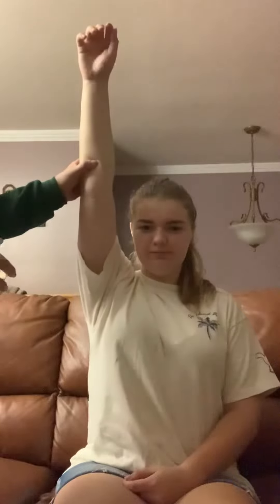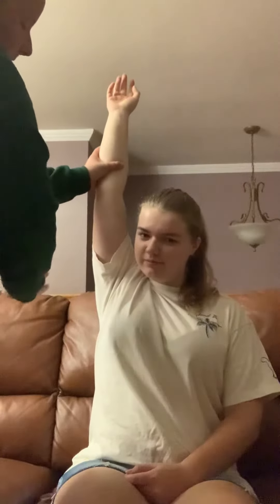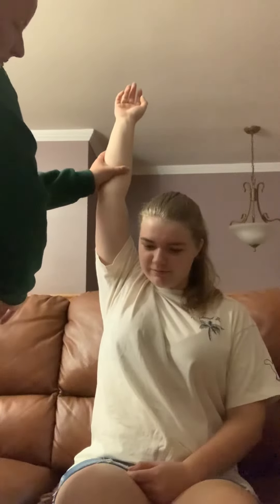The third joint is the shoulder. For passive range of motion of flexion, I would have the patient bring their arm up to 180 degrees and then I would gently push on the arm as far as it will go without causing any discomfort to the patient.